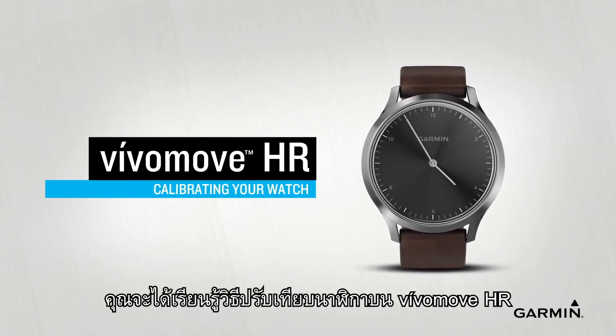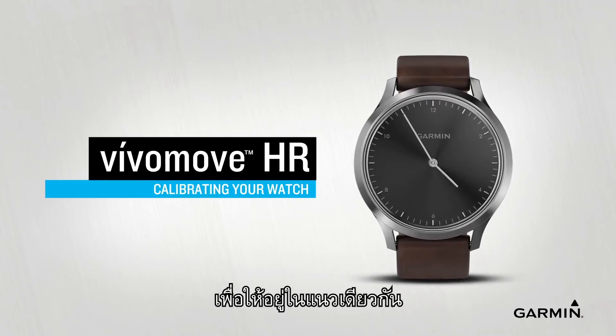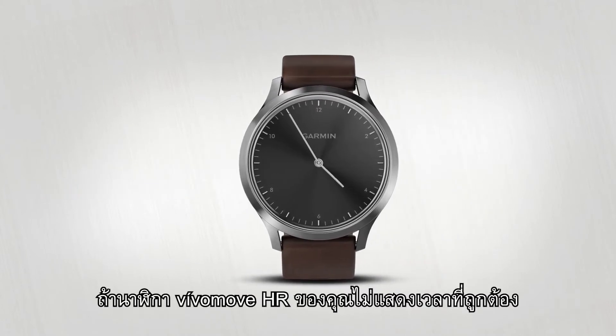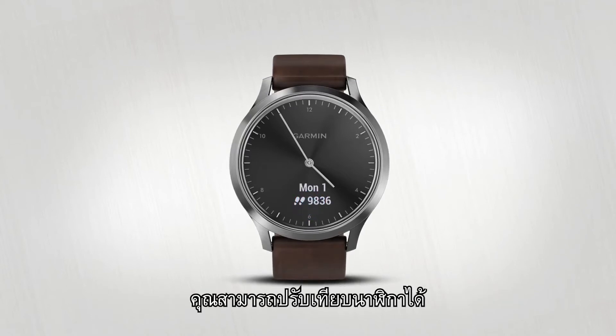In this video, you'll learn how to calibrate the watch hands on your VivoMove HR so they stay in perfect alignment. If the watch hands on your VivoMove HR don't show the correct time after you sync with your smartphone, you can calibrate the watch hands.